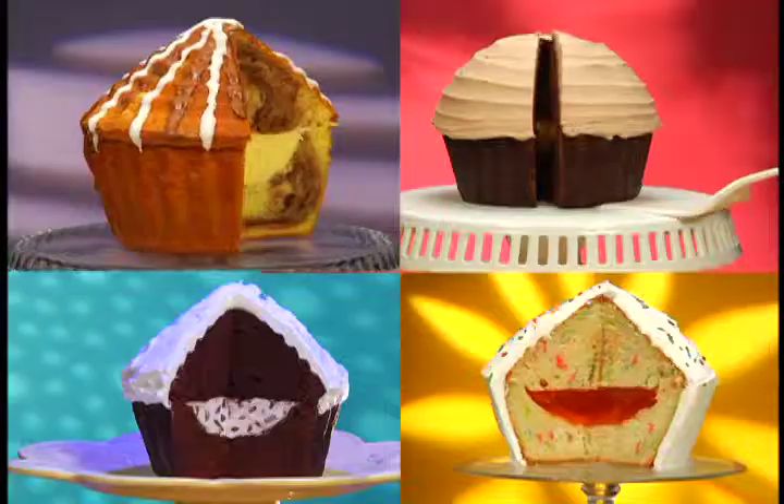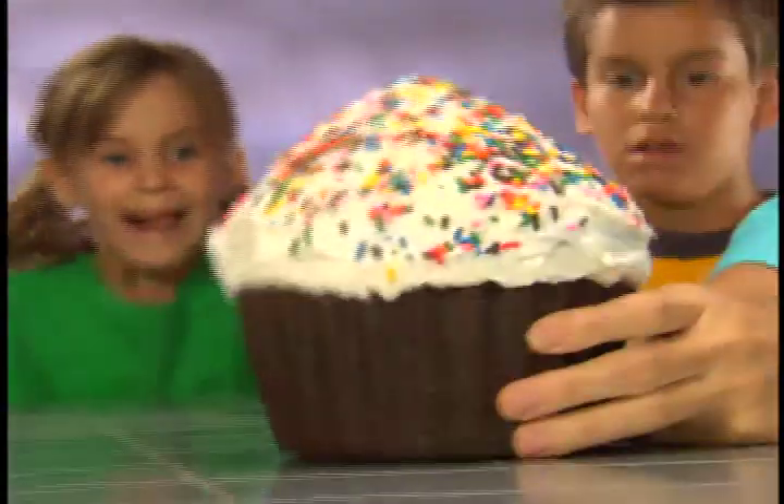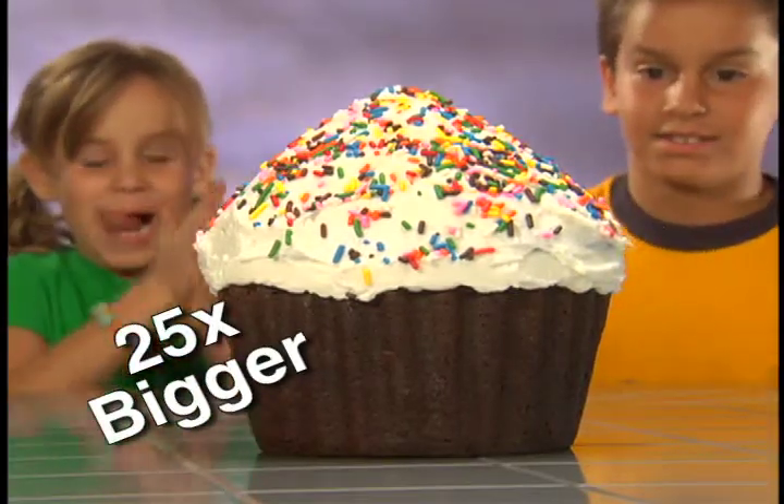Fill Big Top's with pudding, mousse, gelatin, even your favorite ice cream. Tiny cupcakes won't do, but 25 times bigger feeds the whole crew.